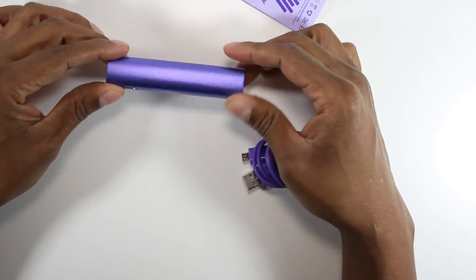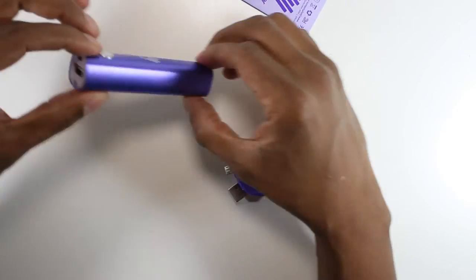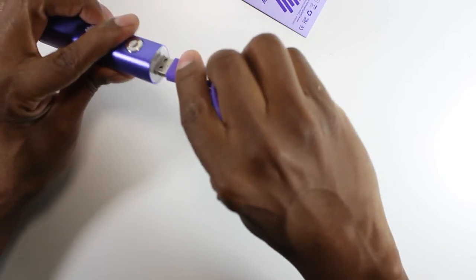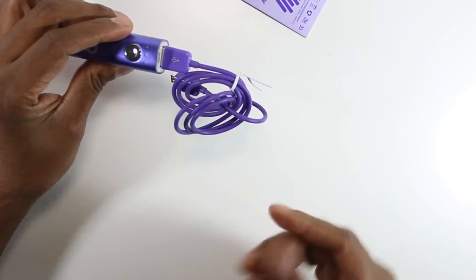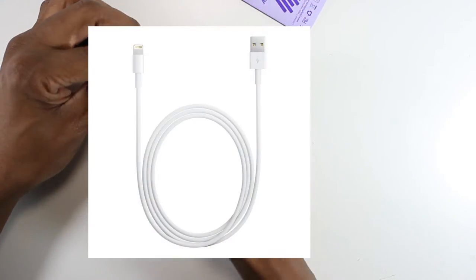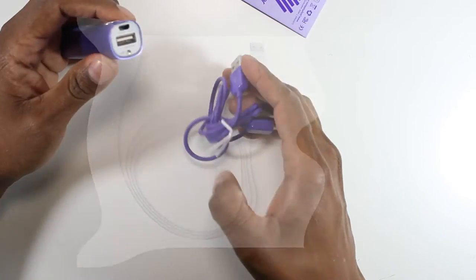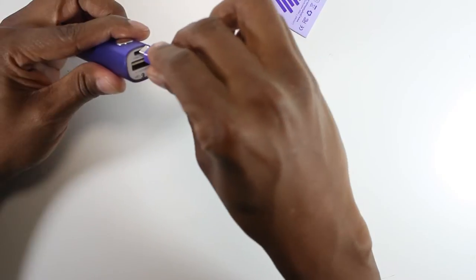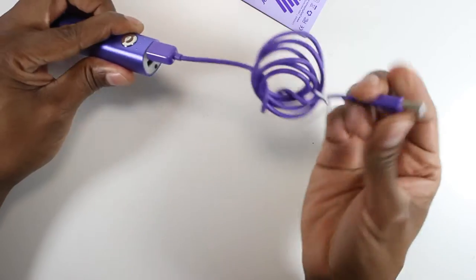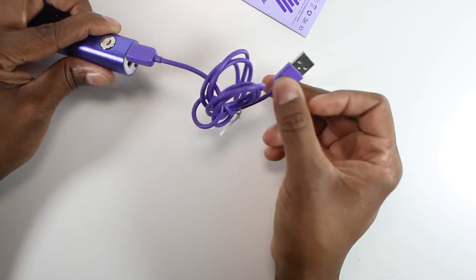Now this is what the little adapter looks like. The way it works is you take this, plug it right in there, and then plug this into your device. If you have an Apple product, you'll have to get the Apple cable, plug that in, and then plug that into your Apple device. To charge it, you turn this cable around and plug it into the top part here, then take that part and plug it right into your computer or your adapter that goes into the wall. It's really that easy.